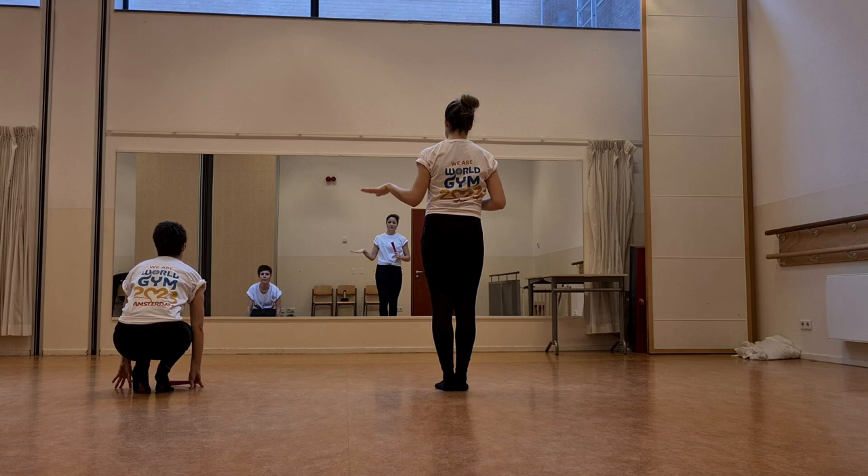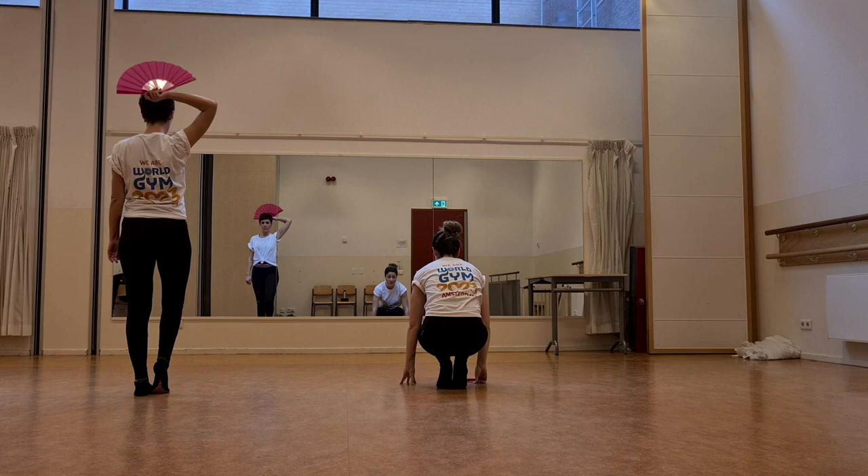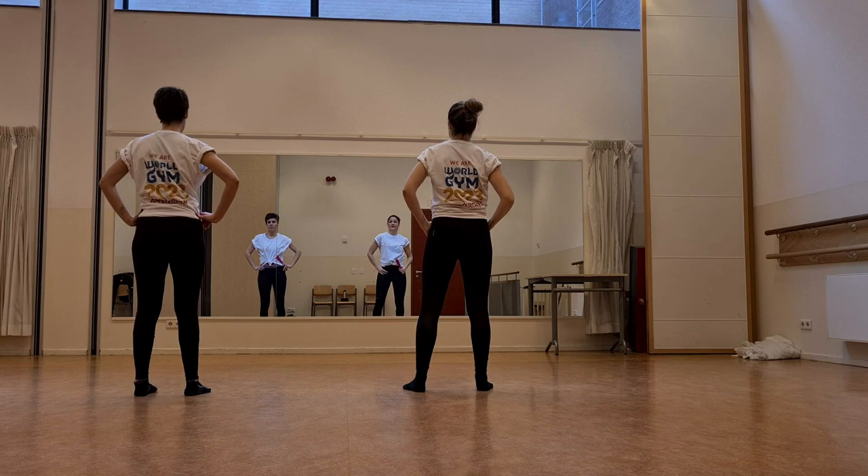It looks like this. Group C and B will start down. Group A and D will start. Don't be a drag, just be a queen. Switch. Don't be a drag, just be a queen. Switch. Don't be a drag, just be a queen. And then altogether we will do some movements of the shoulders.